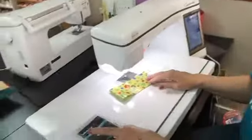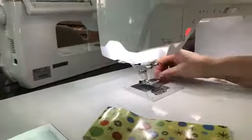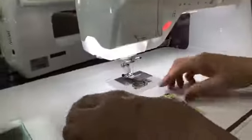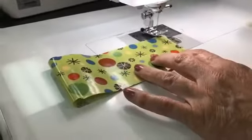But I'm going to show you the difference. I'm going to put this foot on. This is just a regular J foot. And of course I'm sewing on the Crescendo because it's my very favorite machine. And I've got a piece of laminated cotton, and I'm just going to sew down.